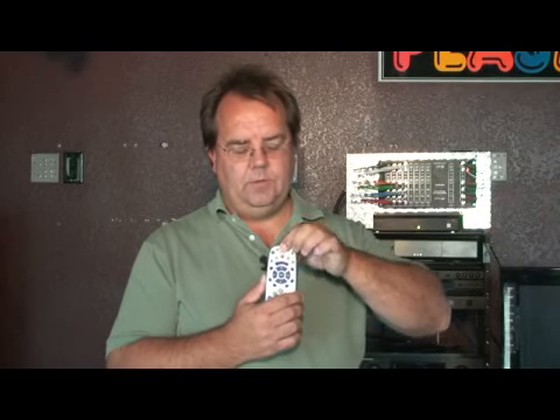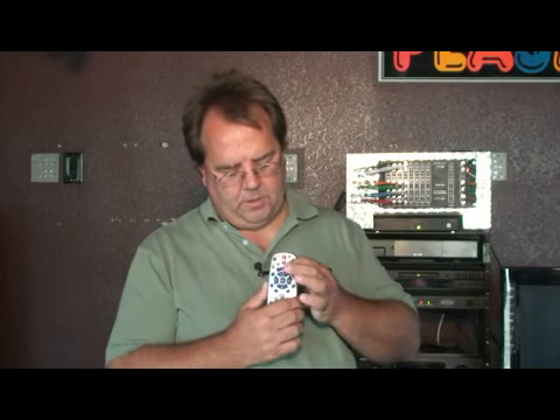Push the big red power button on the remote once — that stops the light from flashing. Next, press the channel up button, that is the button located right above the round select button on the remote, repeatedly — press and release, press and release — until the TV shuts off.